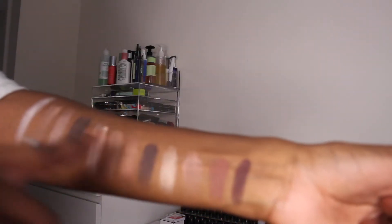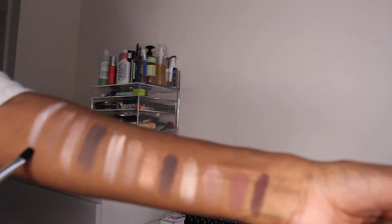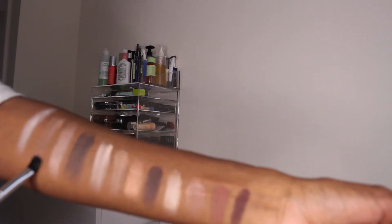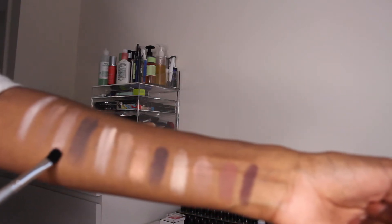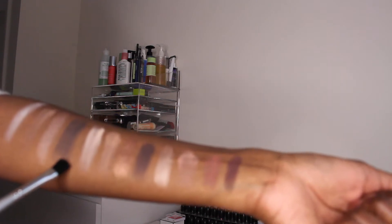I've gone on a bit of a slant here so please forgive my swatching! The first color is called Charmer, which is an off-white shade. The next is Jet Setter, a beautiful warm taupe shade I've used quite a bit in the crease. Next is Rocker, a shimmering taupe — another beautiful color for all over the lid. Then there's Smoke Show, which is a black-brown color, beautiful on the outer corner or outer V of the eye to add dimension and depth.